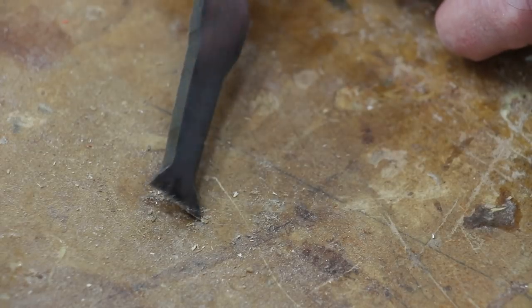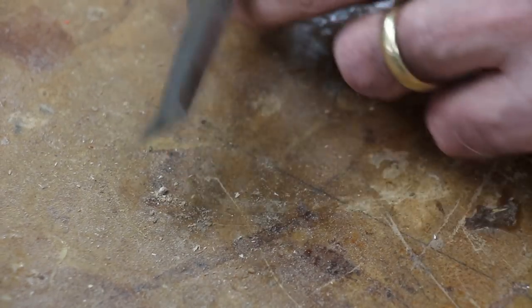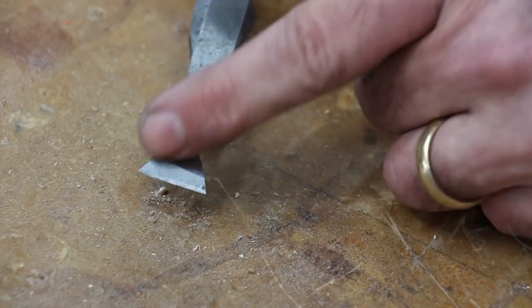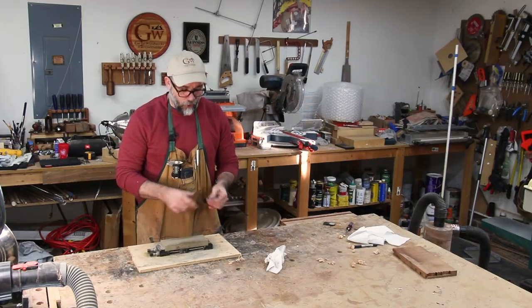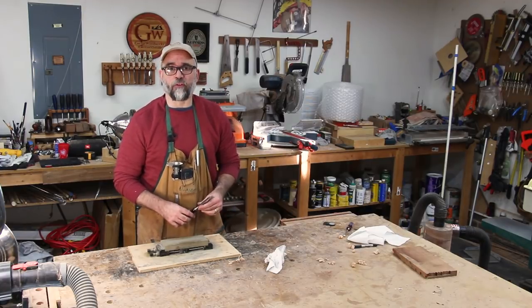The next thing I'm going to do is take this over to my water stone and polish the back, and then sharpen it up and give it a nice bevel. I'm going to start this sharpening process with a 1000 grit water stone and I'm going to move to 4000.